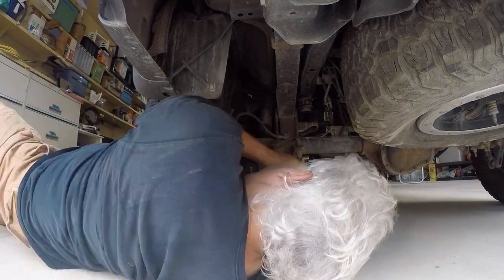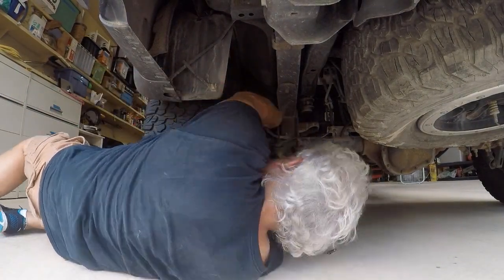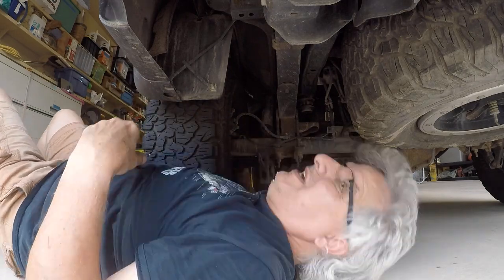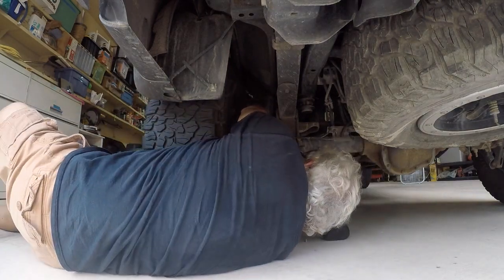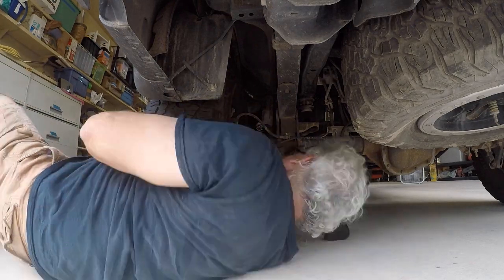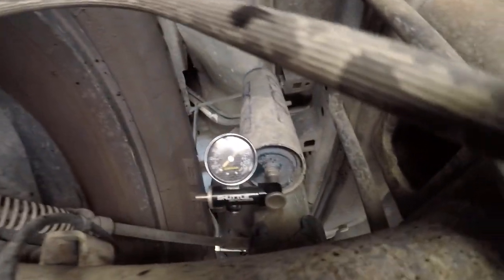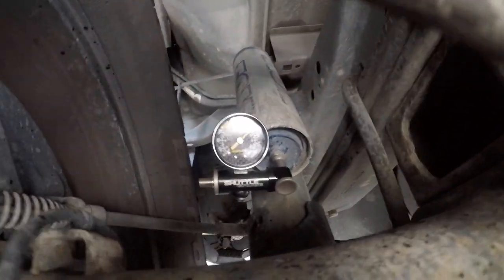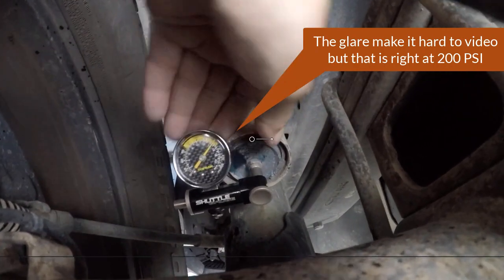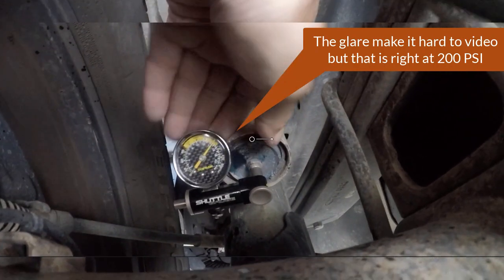The rear shocks are pretty simple and straightforward. The no-loss valve screws right on the bottom of the remote reservoir, making it very simple and easy to check. I've heard people say that when you screw this valve on and unscrew it, you lose pressure in these shocks, but I haven't seen that. They always stay right at 200 psi, and you can see here they're still dead on. I have never had to add nitrogen to the rear shocks.